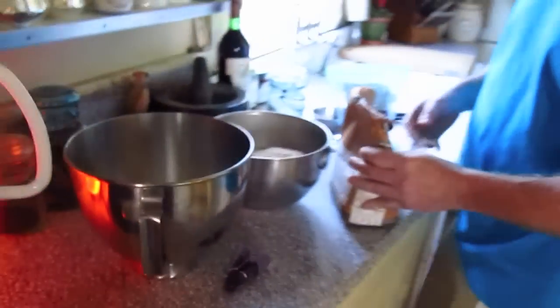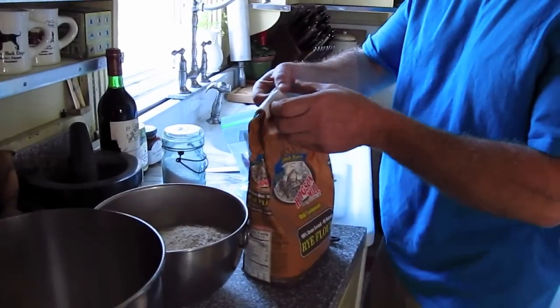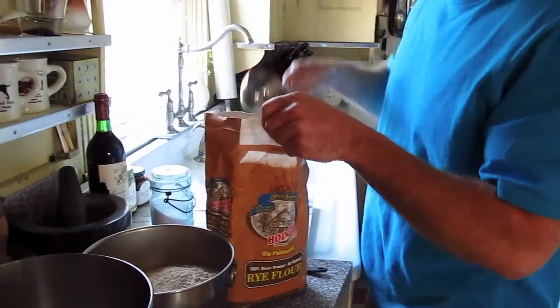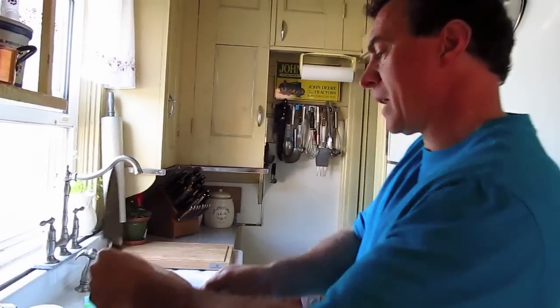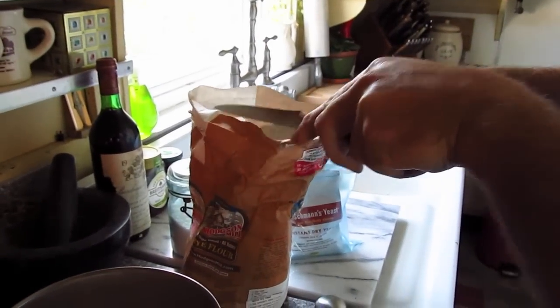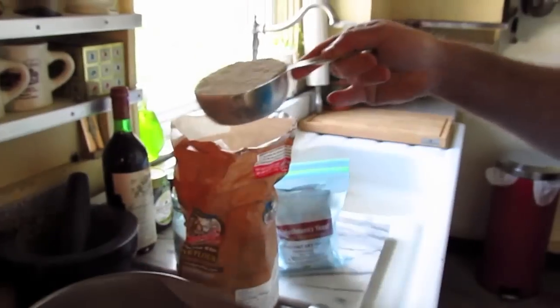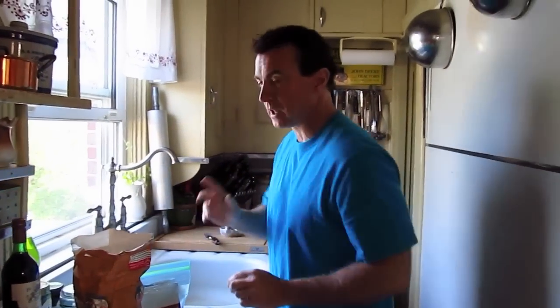Let me show you the best way to measure flour for something like this. I have these stainless steel measuring cups — nice and sturdy. Plastic ones can break sometimes, a little flimsy, especially under the weight of flour. You want to take a straight knife and level off the flour, push it off like this so it comes off nice and level, then whisk it off and add it to the bowl.